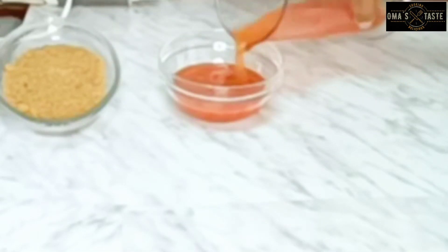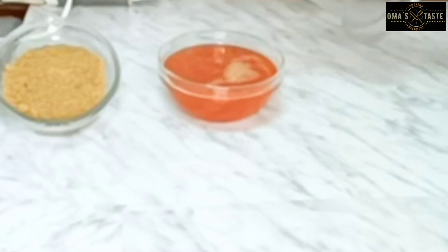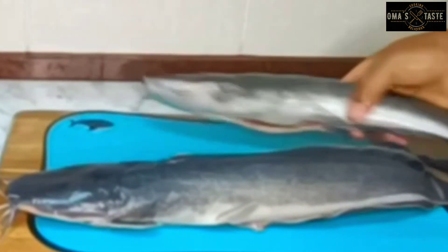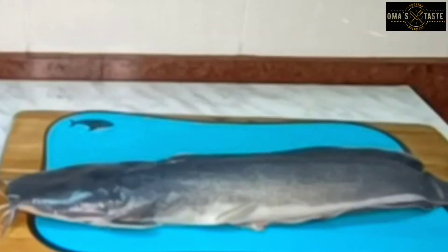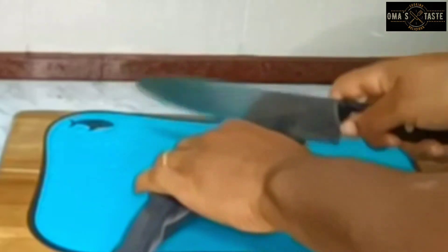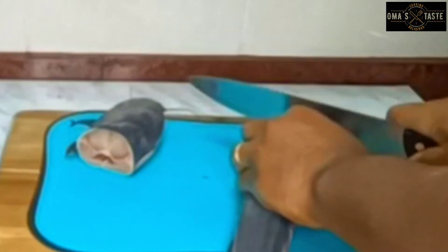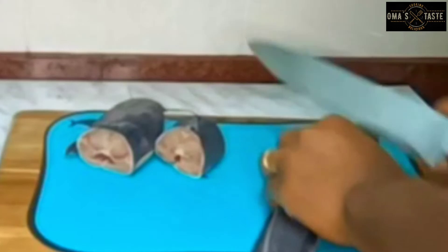Now for the catfish — I'll be cutting it here on camera. There are two medium catfish. I'll go ahead and cut them into the sizes I want. Cutting them into bigger chunks will be better since the catfish is not that big — this is the size I found in the market today.